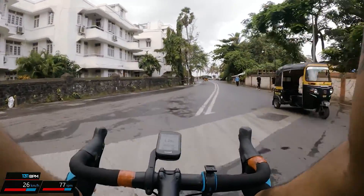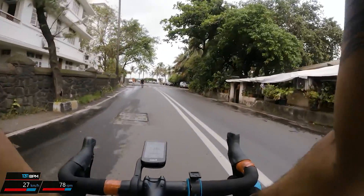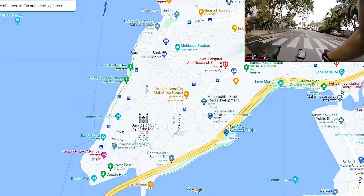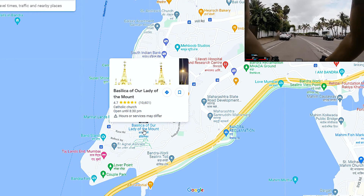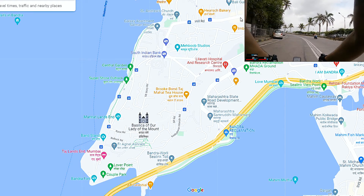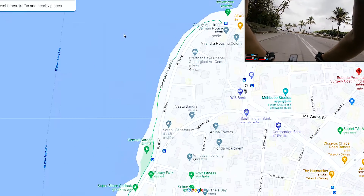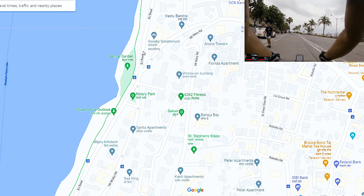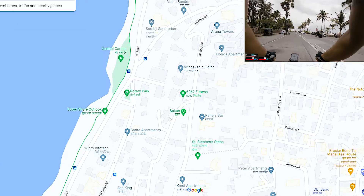The reverse Mount Mary climb tends to be one of the more challenging ways to get to Mount Mary. You must have seen the earlier regular Mount Mary climb which I had shared in my earlier videos. Mount Mary is located here, 80 meters above sea level — a 1904 monument and a landmark in Bandra. You reach there by getting to Bandstand following BJ Road, and this is where I begin my climb.